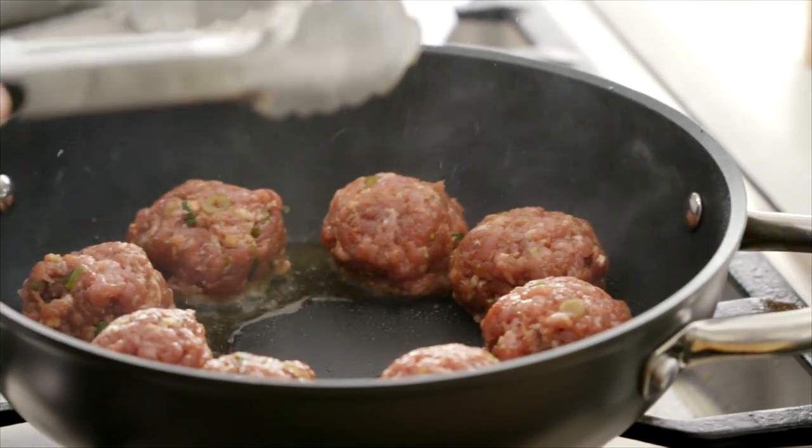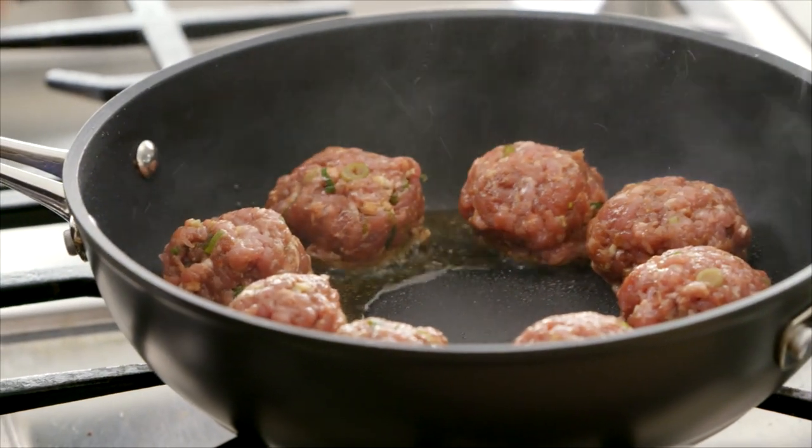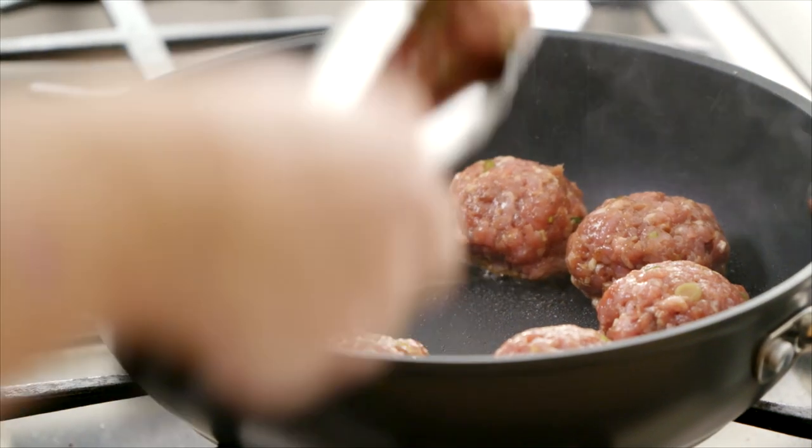A little trick is that we're going to be adding a sauce in here, which creates steam and ensures the meatballs are cooked all the way through. I'm using ground pork here, but you could use ground beef, ground turkey, ground chicken — or even a completely meatless ground. The options are endless.